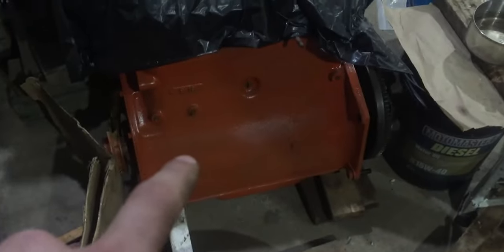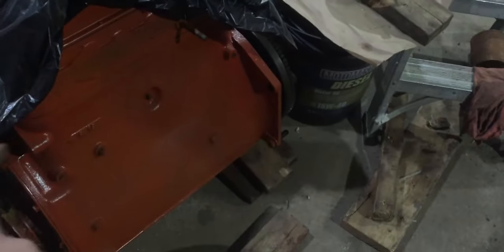Right behind it here I do have the engine. This is rebuilt and already painted orange, but it's only been painted with one coat. When I get the frame painted, everything will be the same color.